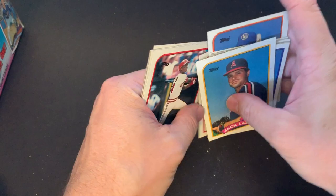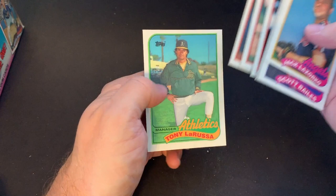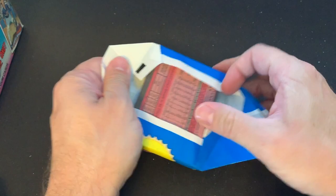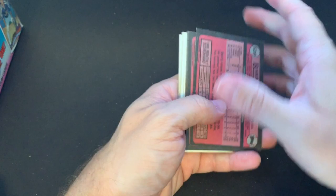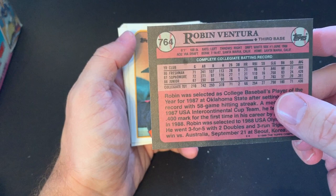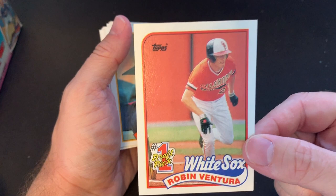There's Tony La Russa — manager of the A's and then also the Cardinals for a really long time. He was manager of the A's back in the World Series against the Giants and the A's, where they had the terrible earthquake in the middle of the World Series games. I remember that. There's a Robin Ventura number one draft pick — I don't think this is considered his rookie card, just a draft pick card. Robin Ventura went on to a pretty good career with the Chicago White Sox and then did a little bit of managing after that.